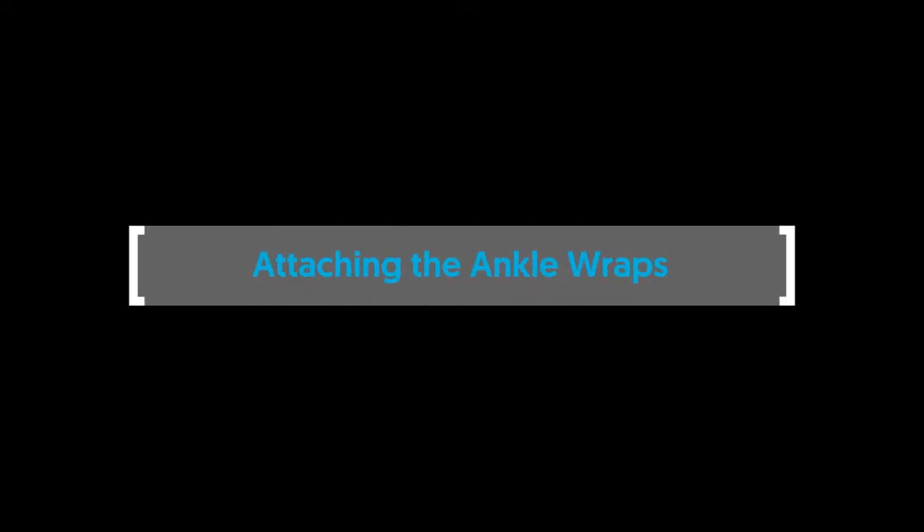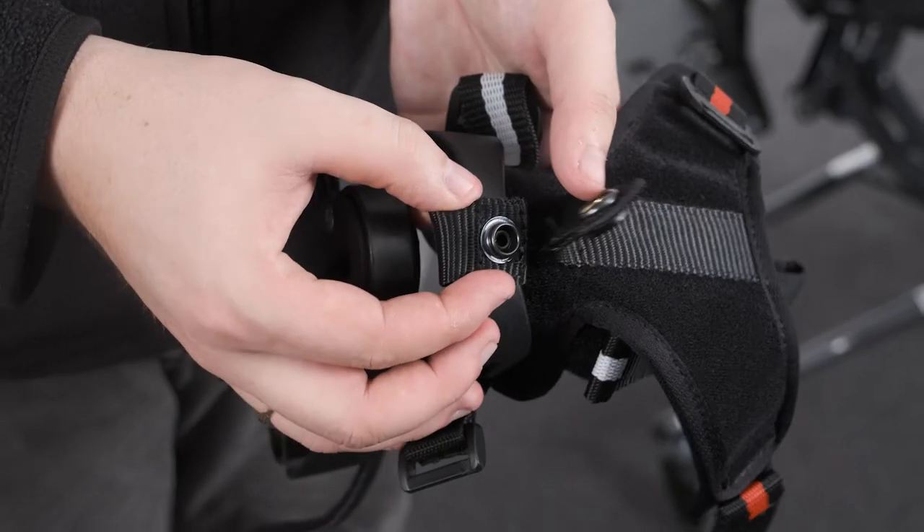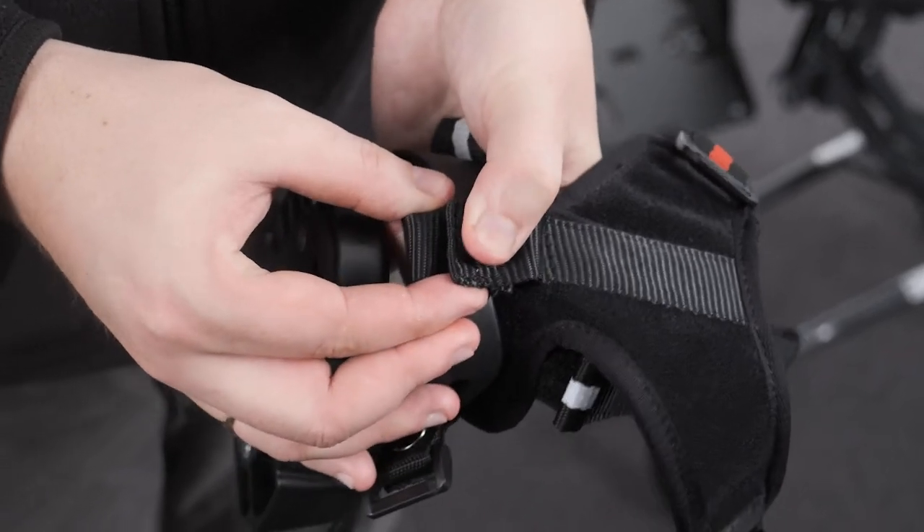Attaching the ankle wraps. To attach the ankle wrap, feed the lower and upper poppers of the ankle wrap under and over the back arch of the sandal and snap together.